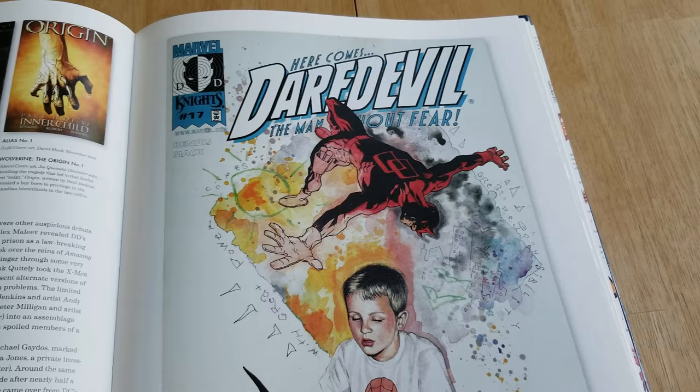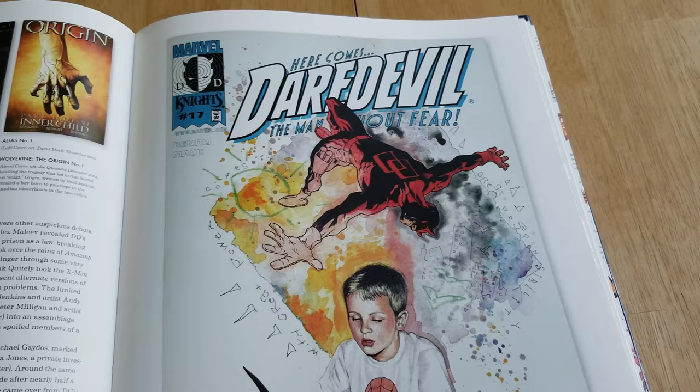All right guys, you get the idea. Pick it up — 75 Years of Marvel from the Golden Age to the Silver Screen. All right guys, thanks for watching.